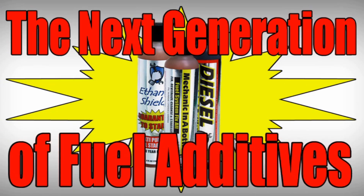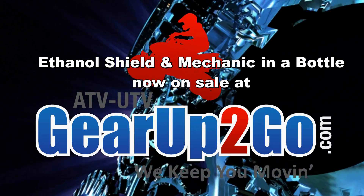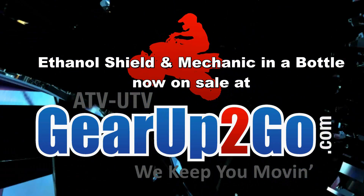We are the next generation of fuel additives. We are the next generation of fuel.